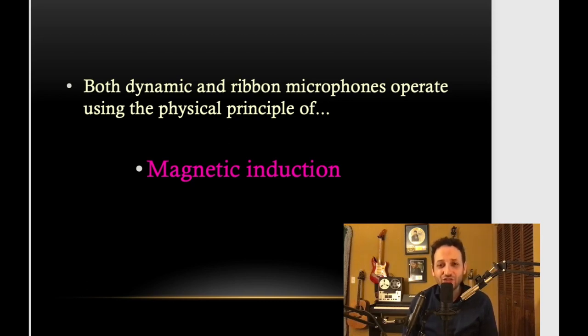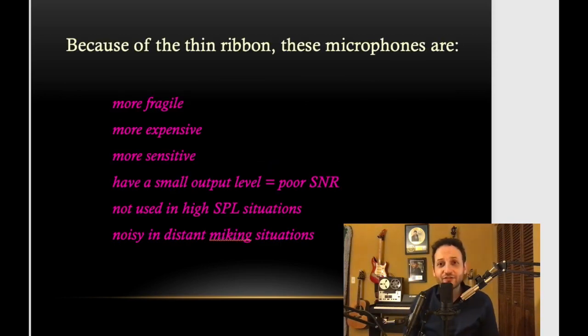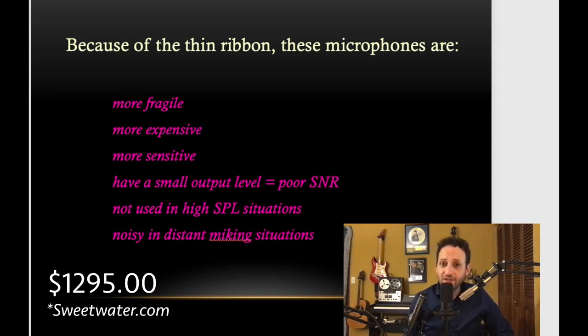Here are some characteristics of ribbon microphones compared to dynamics. First of all, they are more fragile — I said the SM57 was nearly indestructible, and it feels that way. Ribbon microphones are also more expensive. The SM57 costs a hundred dollars, always has, always will. This particular ribbon microphone is manufactured by a company called Royer, model number R-121 — and this microphone costs closer to a thousand dollars, so we've got a factor of ten there.